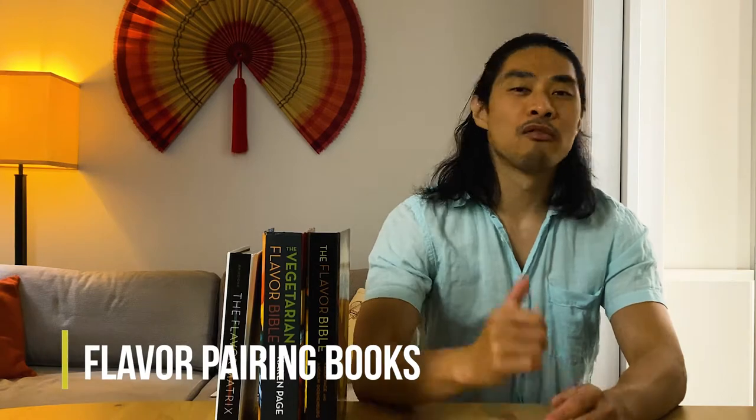Yo, what's up? Longtai here. Today I'm going to talk about my top two must-have flavor pairing books for cocktails.